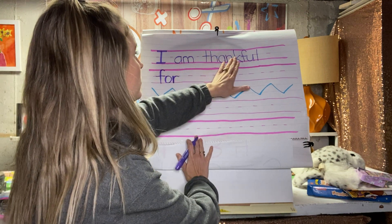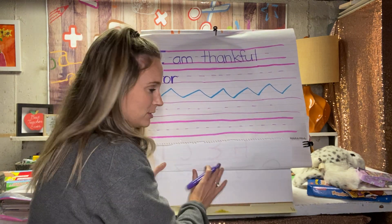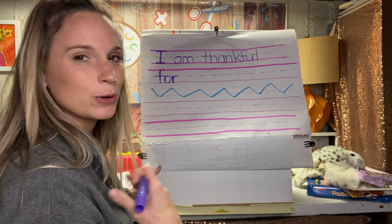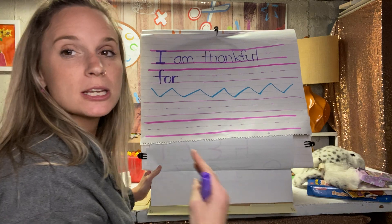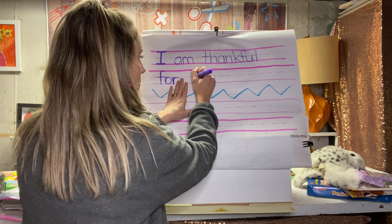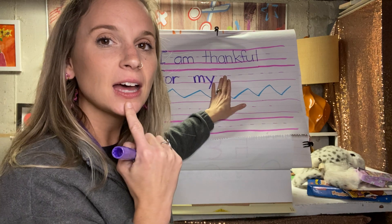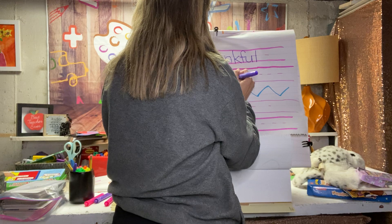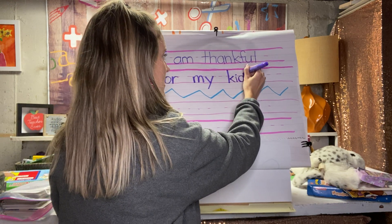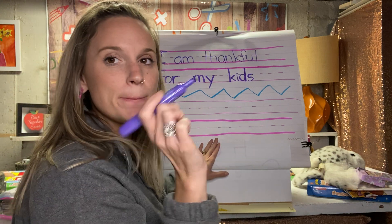I am thankful for. Now it's your chance — you have to come up with something to write. I'm going to write something simple: 'I am thankful for my kids.' My next word is 'my,' and I know that word because it's a sight word. I'm going to put my finger down to leave a space and write the word 'my.' I am thankful for my — now 'kids.' It's actually a K. Some of us might say C, but it's a K. K-I-D-S. And then S. I am thankful for my kids. At the end of my sentence, I have to put a period.